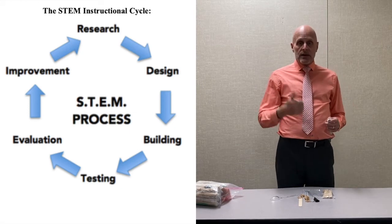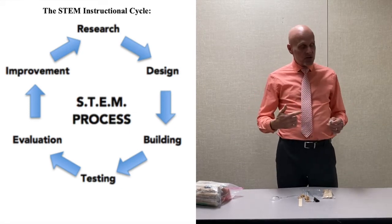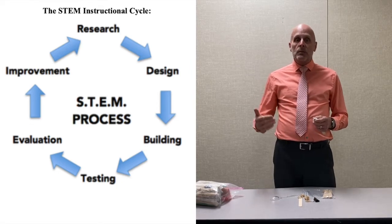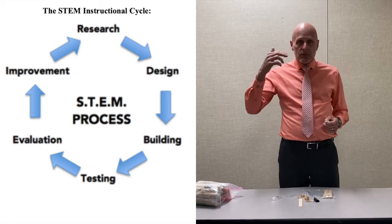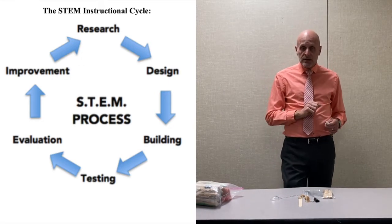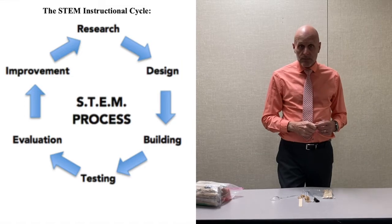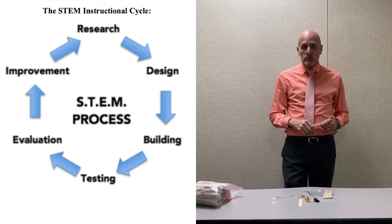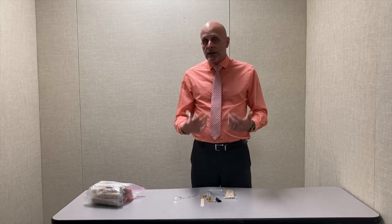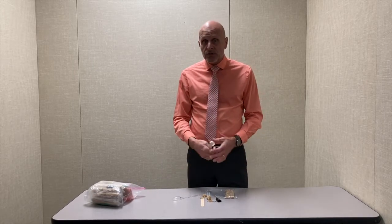Then we go to the evaluation stage and make decisions about whether that did what we wanted. Finally we go back to the improvement stage, and we go back through this cycle over and over as many times as we want until we achieve the effects we want. This is called the STEM instructional cycle. I don't give my students any suggestions or ideas about how to build their catapults.